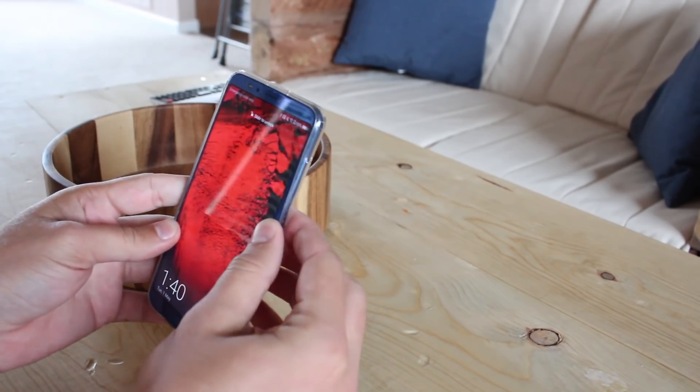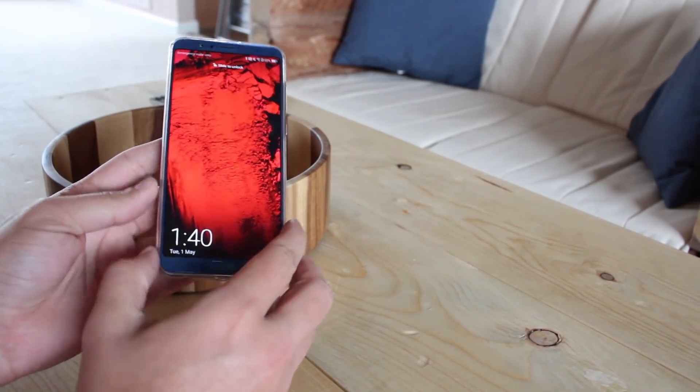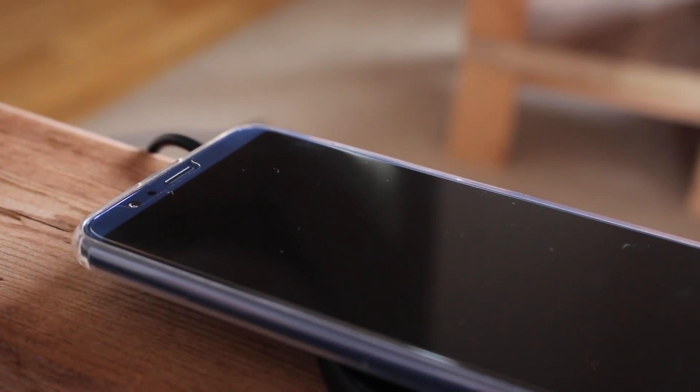The receiver is so thin that it can easily fit in my case without adding any bulk to the phone. Now let's test it out with this wireless charger. And it works.